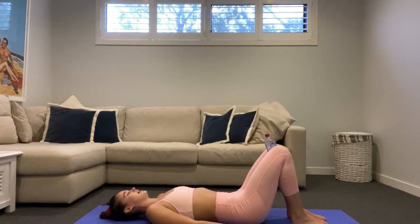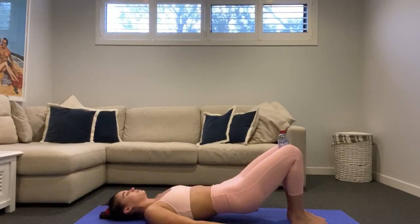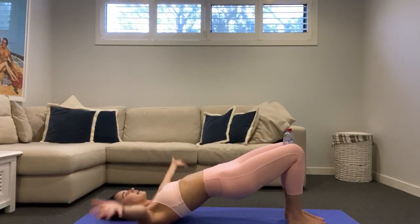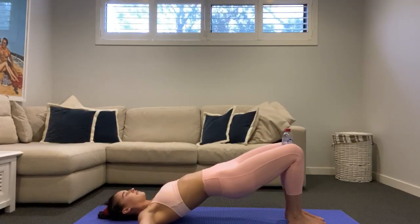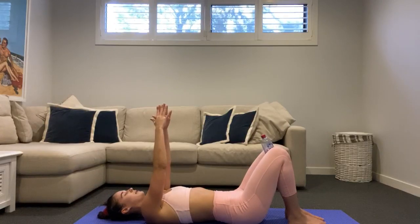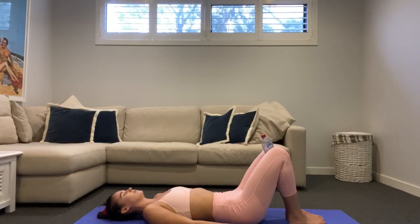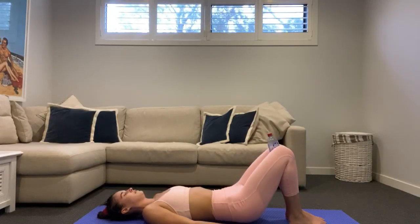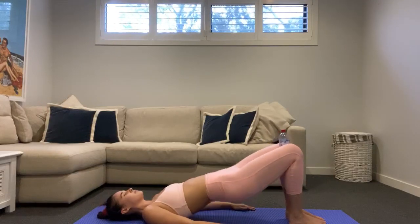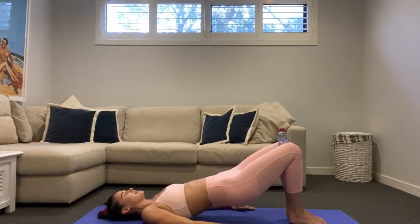If you'd like a little more, reach those hands up to the ceiling and add a little fly — next time we come up, fly those arms out wide, reach back to the ceiling as we come down. Otherwise keep those hands flat down on the mat. A little active recovery here, letting that heart rate come down. Just 15 seconds of these bridges — inner thighs are waking up.